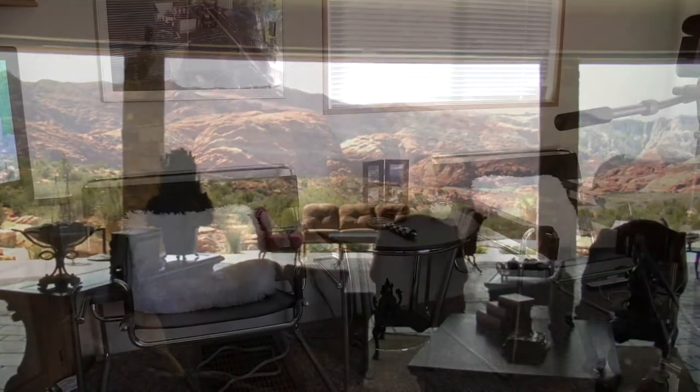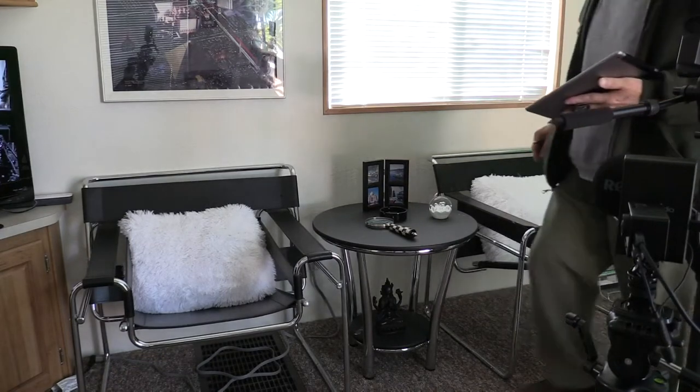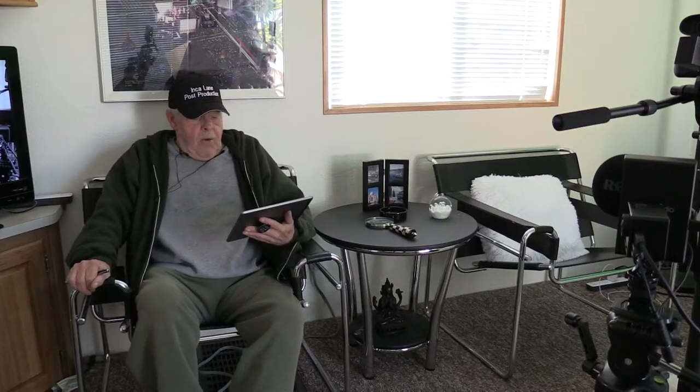I was afraid this camera switching thing wasn't gonna work very well, but it appears to be working good. As long as you take the preview of the camera and put it into program. See, now I can move over here to one of the guest chairs, and audio follows video — that's pretty cool.